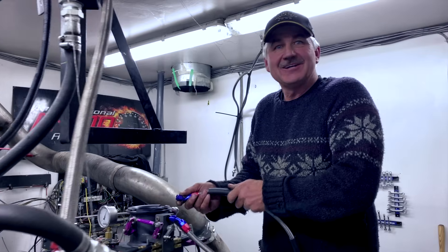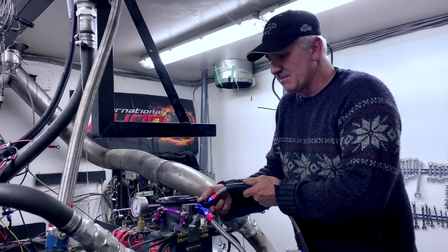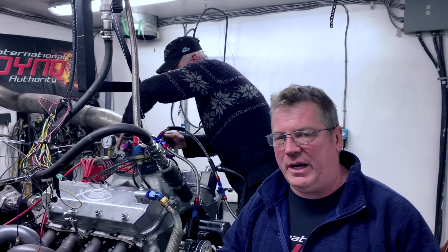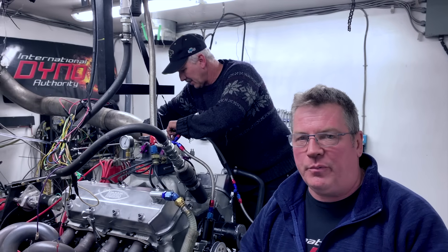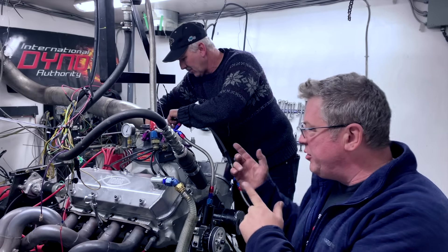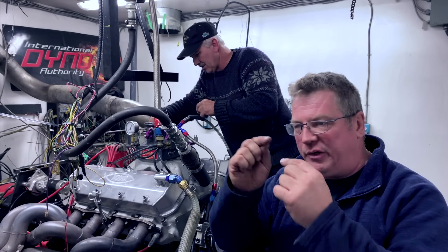We had to change the jetting again, making it bigger — now we have an 89. What we're doing now is making a small idle adjustment, more than anything just to make it easier to start. You just have to give it a bit of throttle to get it going. We've had our woes getting this started, but now we make a small adjustment — bring it up a little bit, a little more air in, bring the idle up a little bit.